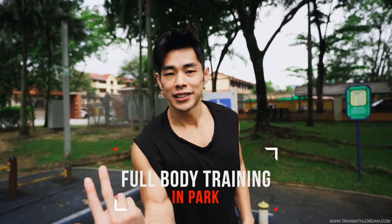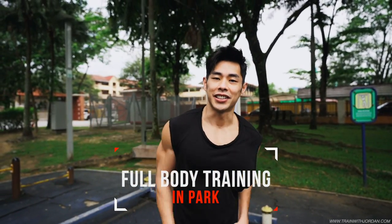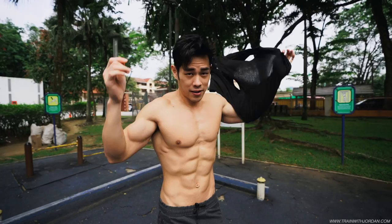What's up? I'm here in the park and today I want to bring you through on how you can train your full body and fully utilize the park to get a nice physique. First of all, I got to do my thing.